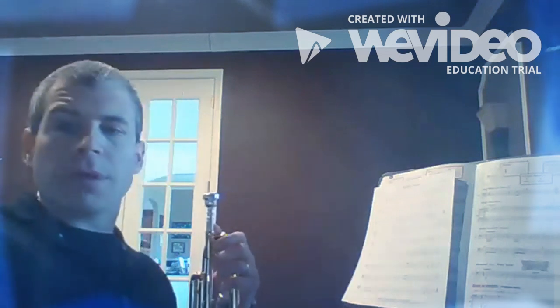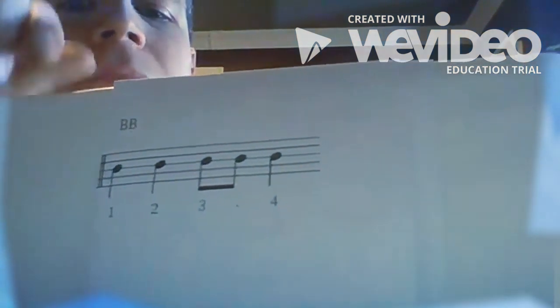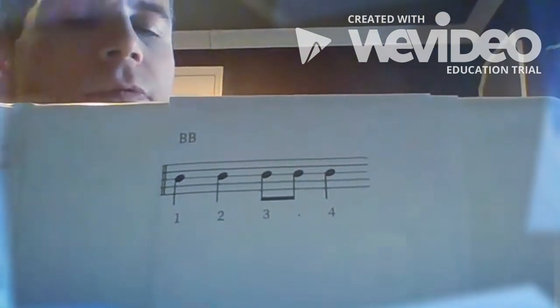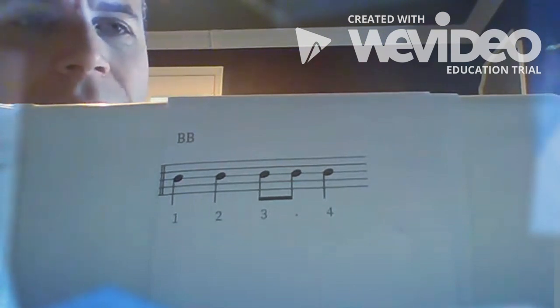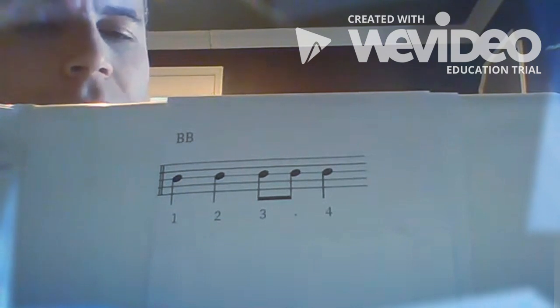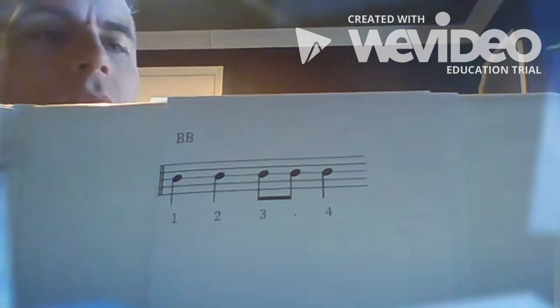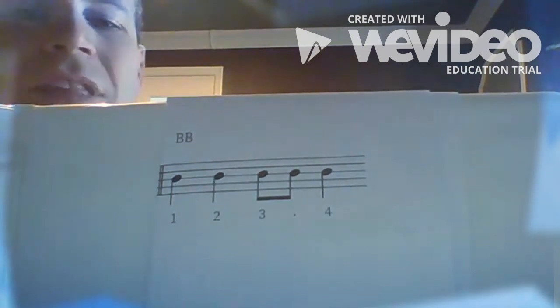We're gonna talk about how to count eighth notes, which we've done before, so this rhythm should look pretty simple and easy for you all to read. Give you a second to look at it and we're gonna clap it together. One two, ready go — one, two, three-and, four-and. Hopefully you're making the eighth notes even.